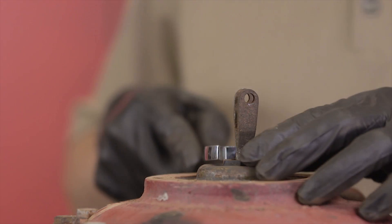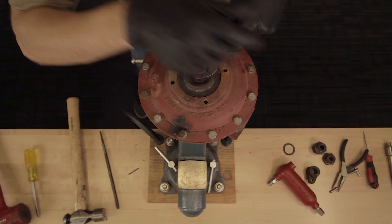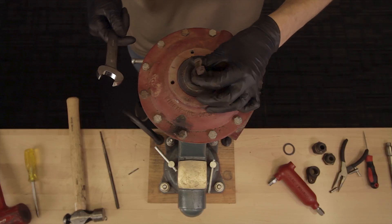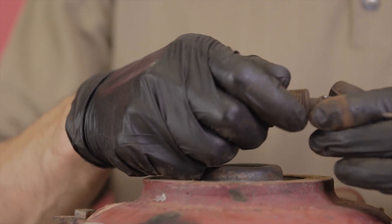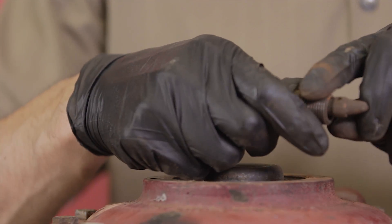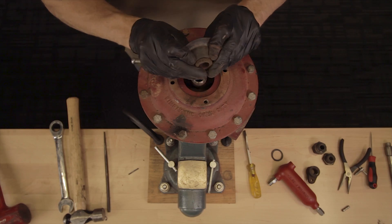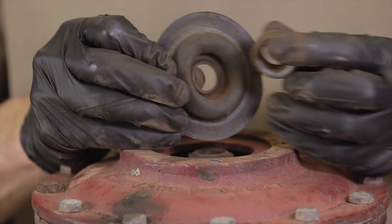Loosen the diaphragm bolt and remove the stem assembly from the body. Pull the pin from the stem assembly. Pull the stem through the diaphragm bolt. Remove the diaphragm. Remove the retainer from the diaphragm.